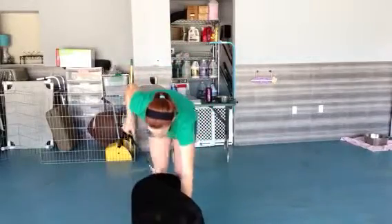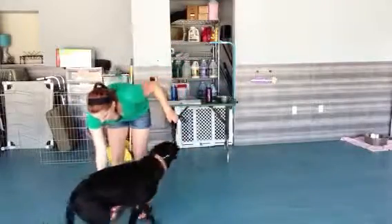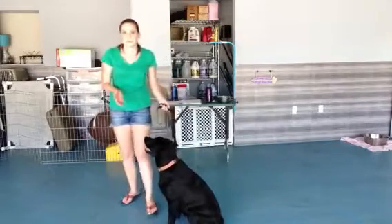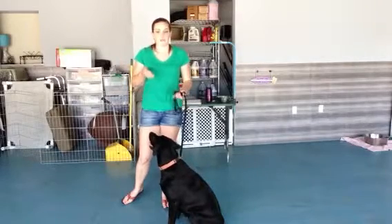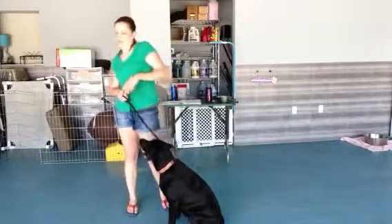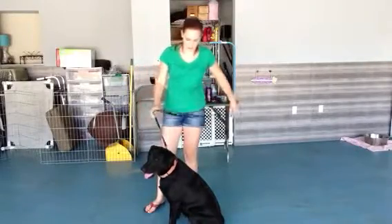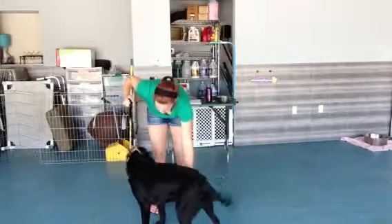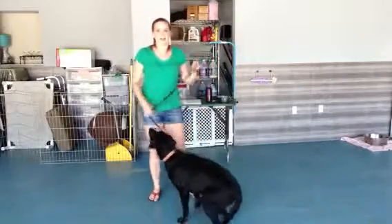Sasha, stand. Good girl. Stand. See, she's not used to this — she's moving around when I touch her, which is a perfect example of why we want to teach her to stand, so that when the vet touches her to examine her, she stands and isn't turning around, so they can get a good feel for her body and give her a good check-up. Sasha, stand.